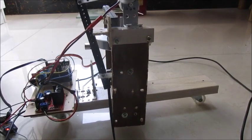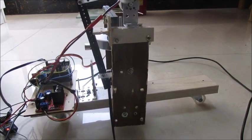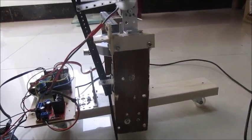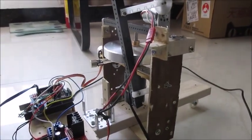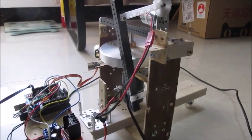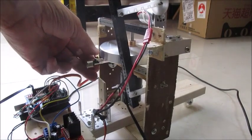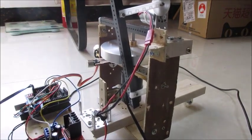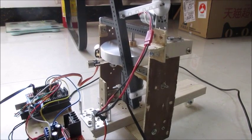It's about 4,000 RPM. It's about 6,000 RPM.